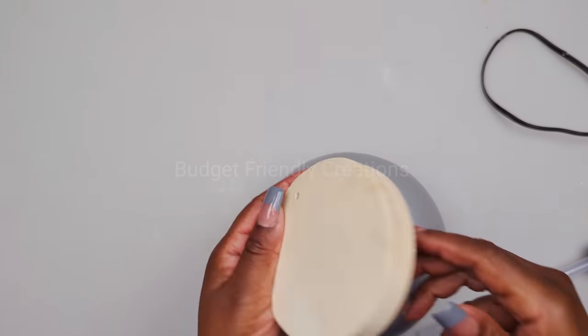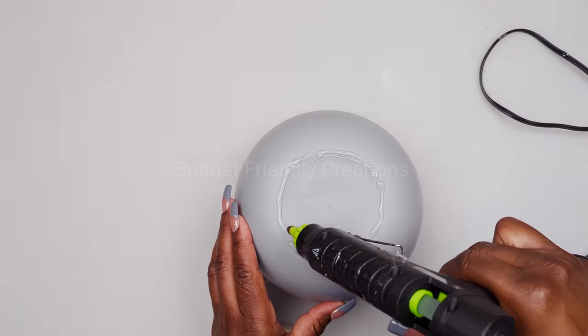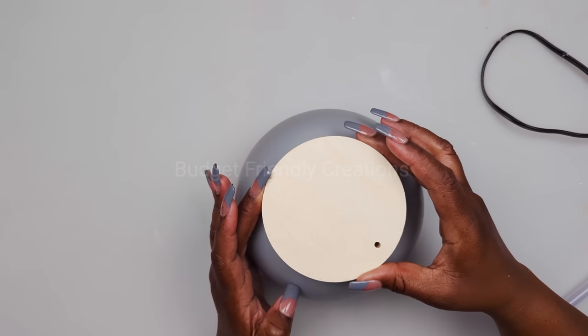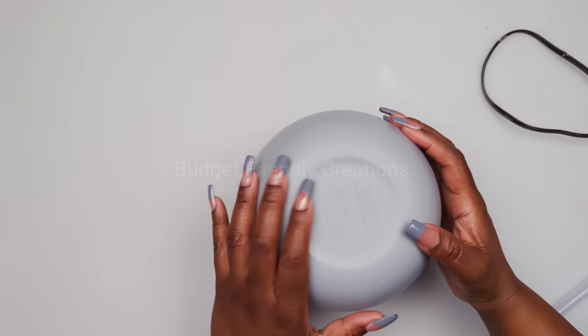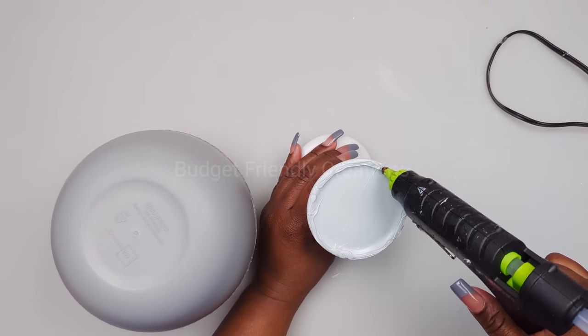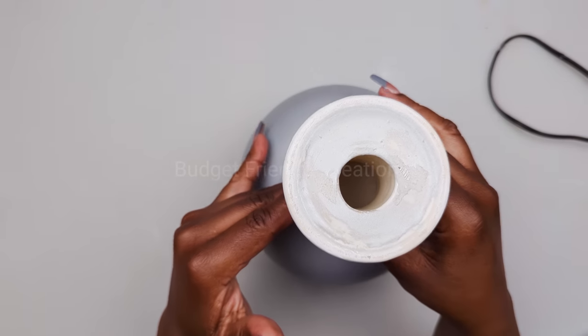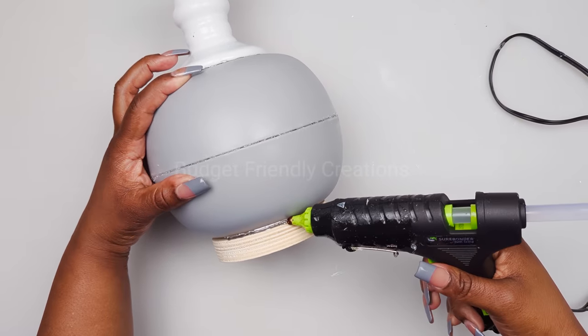I'm also using a wooden round and I'll be gluing it to the base of my bowl. My next item is a candle holder from the Dollar Tree - I'll glue it to the opposite side of my bowl with the opening exposed. Then I'm using hot glue to seal the bowl and the base for a seamless look.